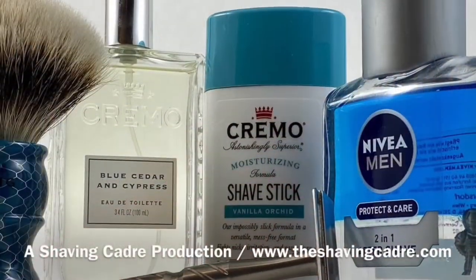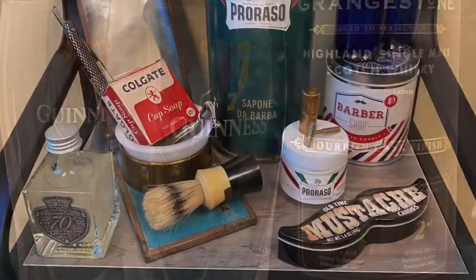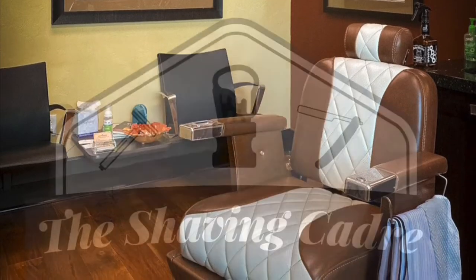There you have it, folks. Thank you so much for joining me at Barber Dave's Barbershop at Home. Don't forget to check us out at TheShavingCadre.com — www.TheShavingCadre.com. If you like what you see and want to see more, look for the barber pole with the cowboy hat on it and click to subscribe. I'm Barber Dave — we'll see you again next time. Have a great day.